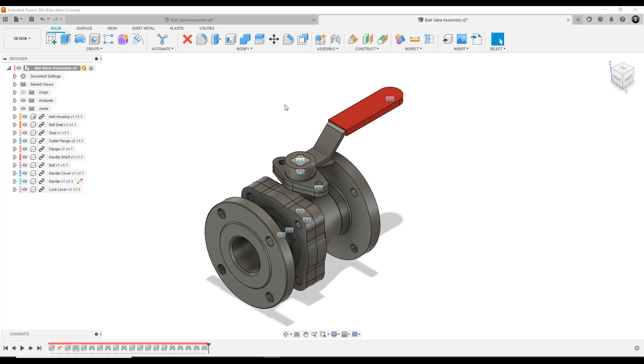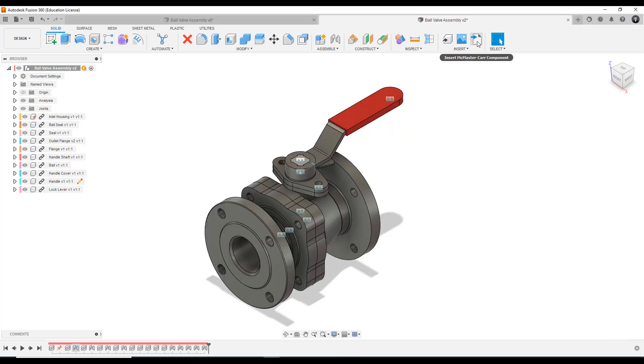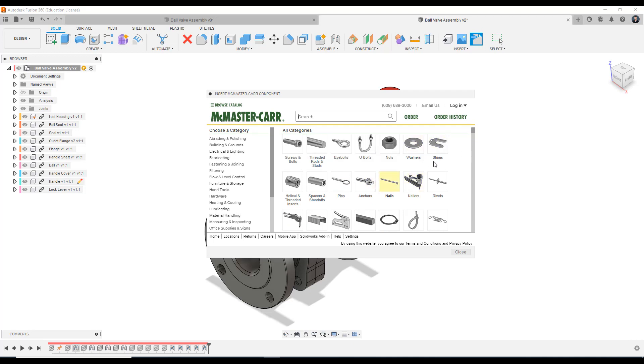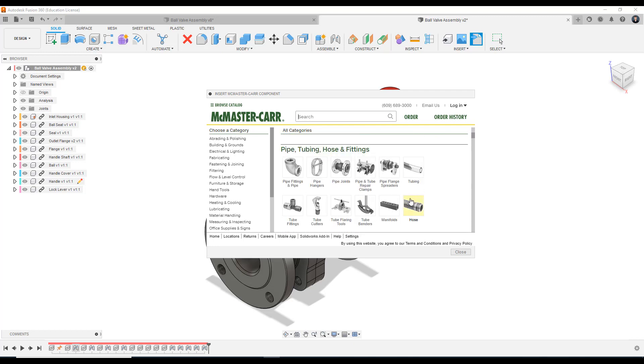To get access to this library, we want to come over to the insert toolbar and scroll down to insert McMaster-Carr component. The UI for this is here — this is the insert McMaster-Carr component. If you can see this symbol on your toolbar, you can click and activate it here. What the McMaster-Carr actually is, it's an American private wholesaler of various different types of industrial components — screws, bolts, rods, eye bolts, washers, shims, completely everything from glue to tape, welding components, pipes and joints. The library is humongous.